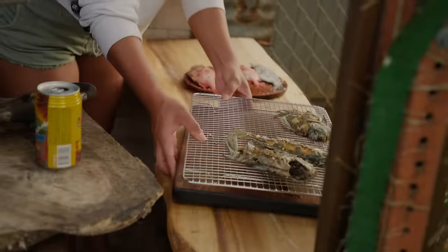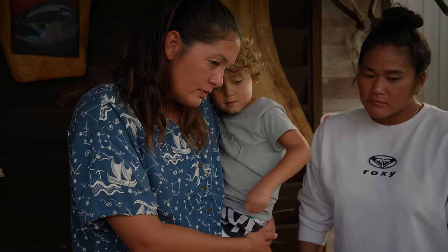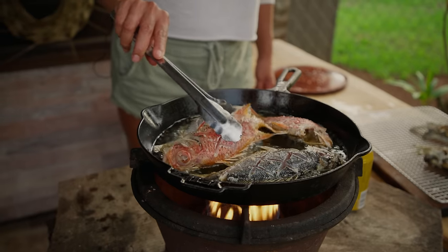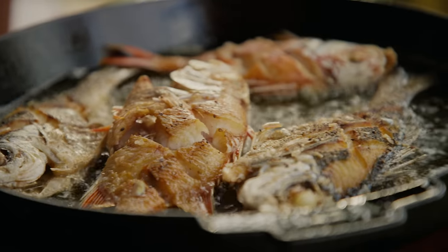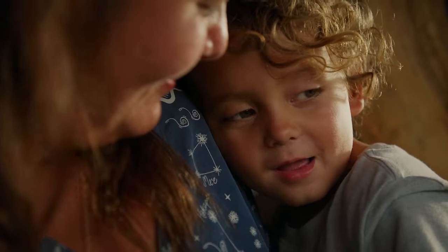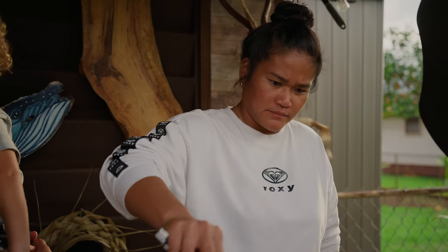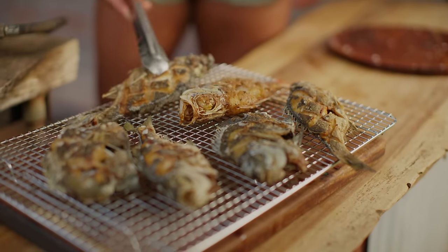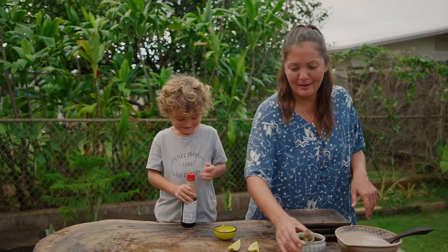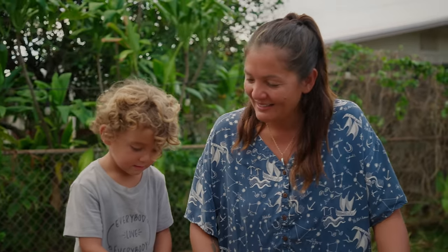All right, next stop. What kind of fish do we have here? Menpachi. Very good. What color is that — what color is menpachi? What color is a hole hole? How are we looking? I would say pull it in — let's eat it. Want to see me drink the chili pepper water? You guys are both not drinking the shoyu.